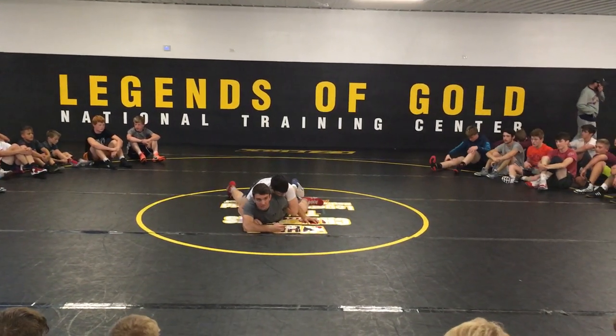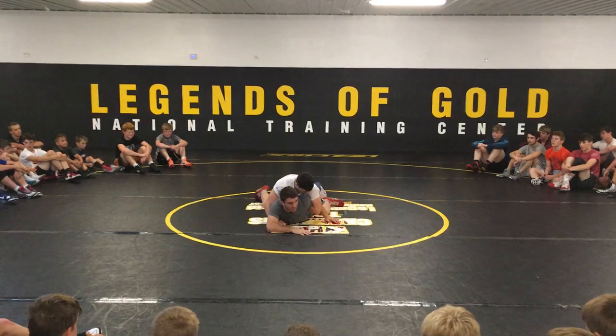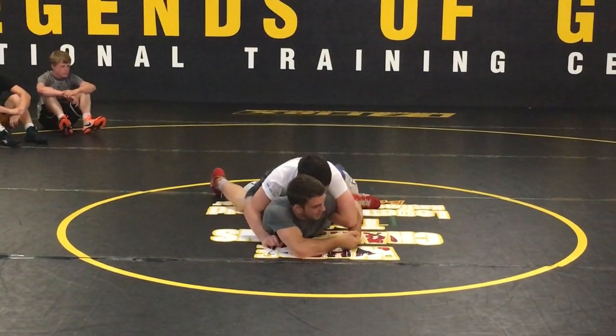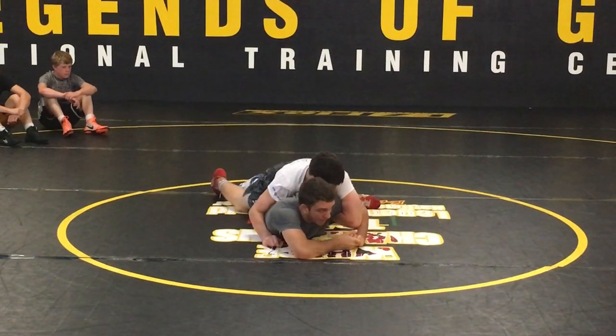He's got a tight arm bar. We can still get out of this, but we don't have to get turned. What I'll do is I'll grab my arm and lock, and I'm going to put my hands on the mat, and I'm going to push my body backwards.